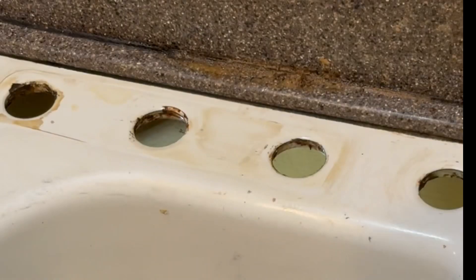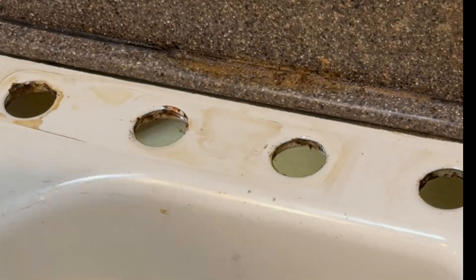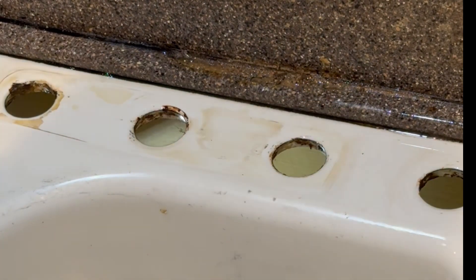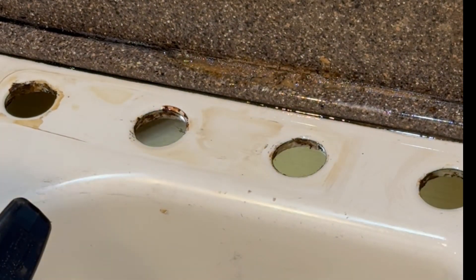We'll use a razor blade to start cutting the caulking free after the odorless mineral spirits has soaked in and starts cutting away the silicone itself, making it easier to clean up.